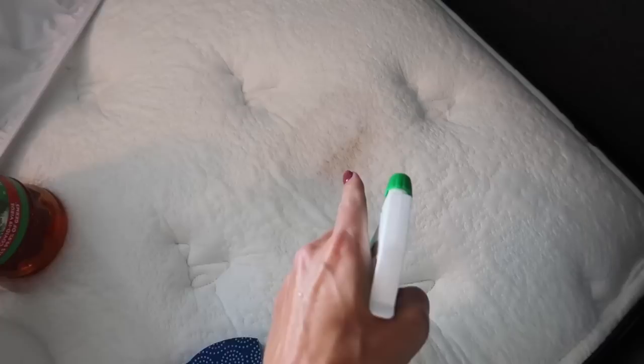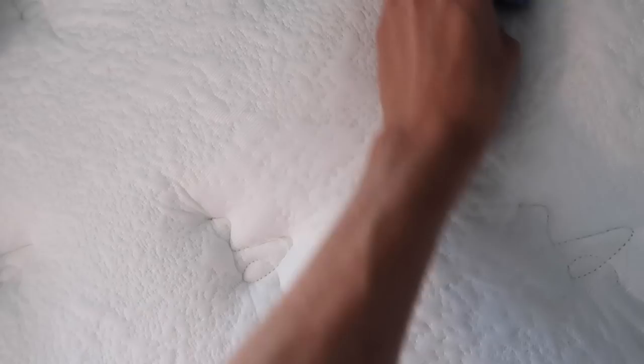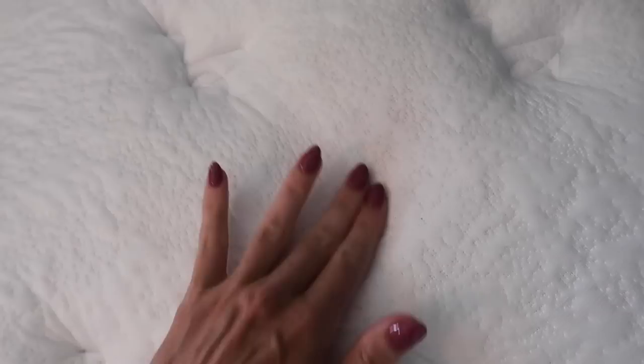Use more pine salt if you need to — I'm going to spray a little more right here. By the way, pine salt is also great on grease stains. It's looking much better already, though it's still pretty wet, and as it dries it will continue to improve.